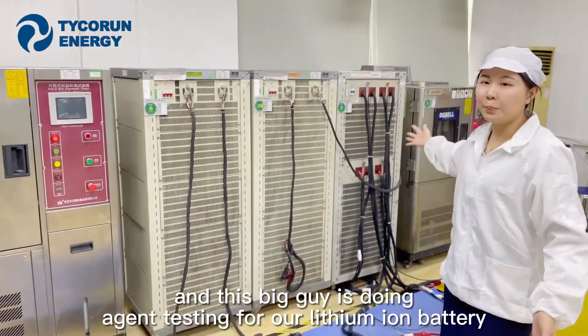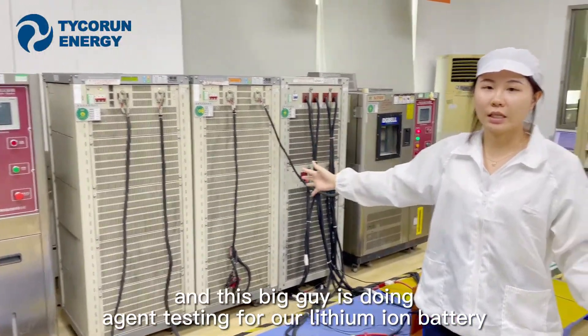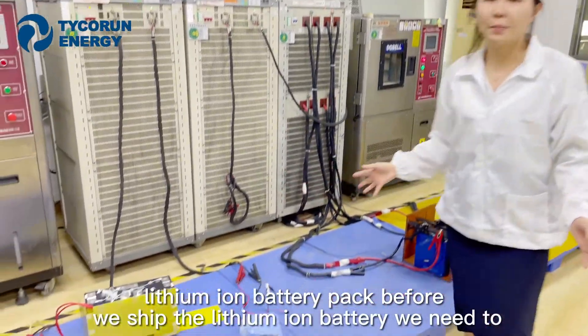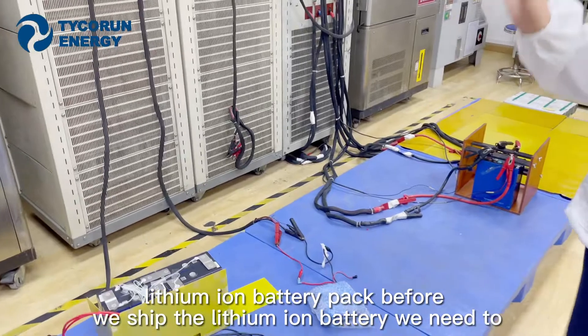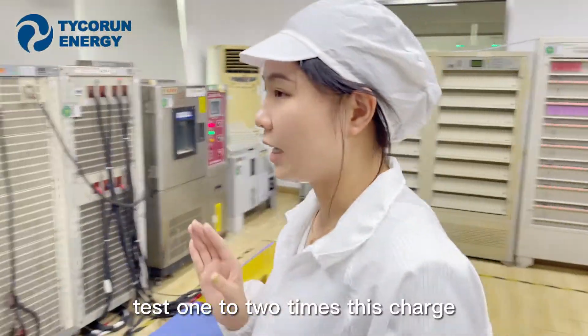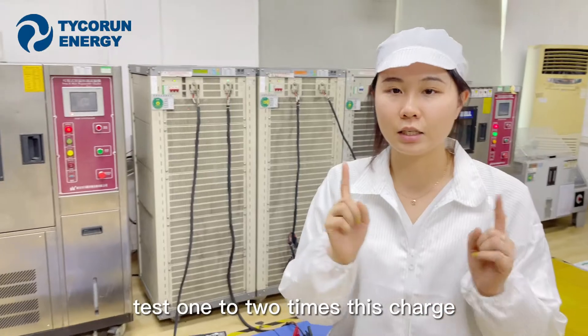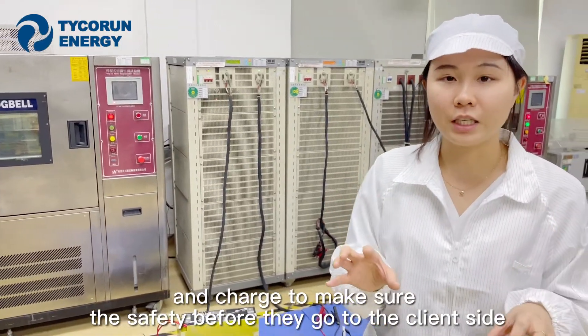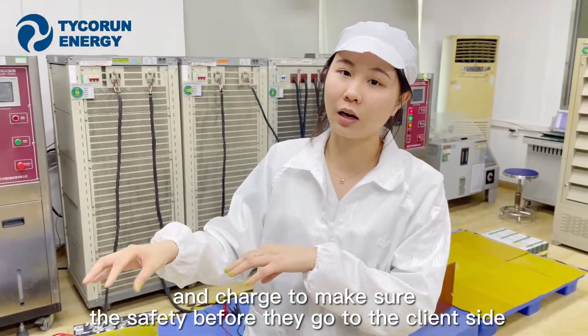These three big lines are for aging testing of our lithium battery packs. Before we ship the lithium batteries, we need to test them one to two times — charging and discharging — to ensure they are safe before they reach the client's hands.